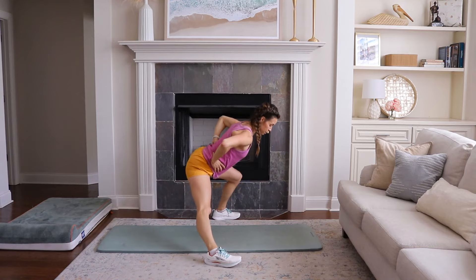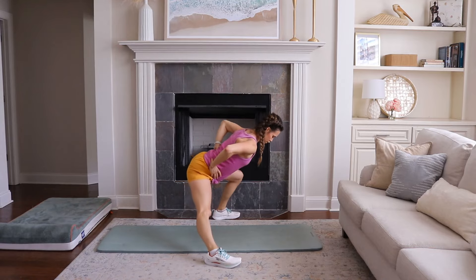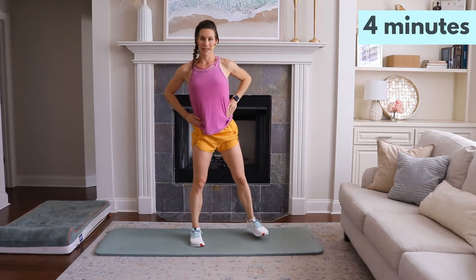Strong back — I don't want to see any arching of the upper body. Plie pops.